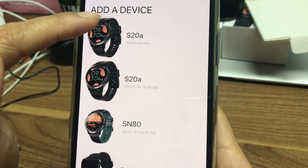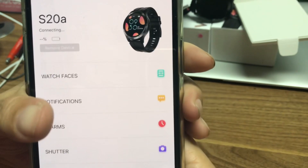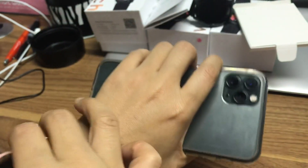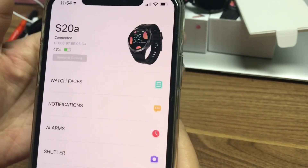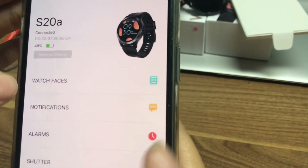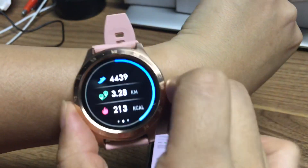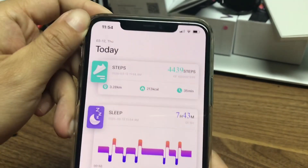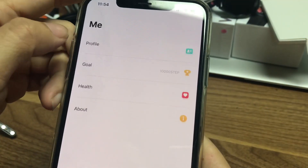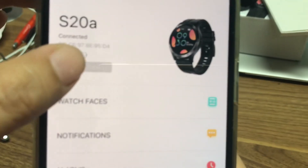You can see it connecting here — yes, connect now. It's very easy. If you want to remove it, just come here and remove the device.